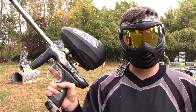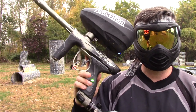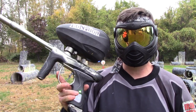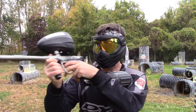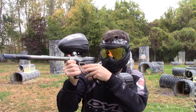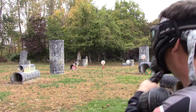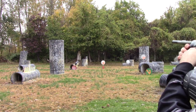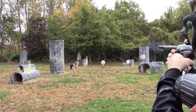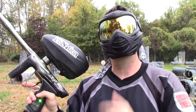Let's adjust a couple of the settings to dial it in a little faster for my personal tastes. I took the trigger sensitivity down and I took the max rate of fire up real fast. Let's see if we can feel a difference. Feels a little snappier to me. Semi-auto is fun on the gun, but most of us play in ramping, so let's put it on NXL ramping.